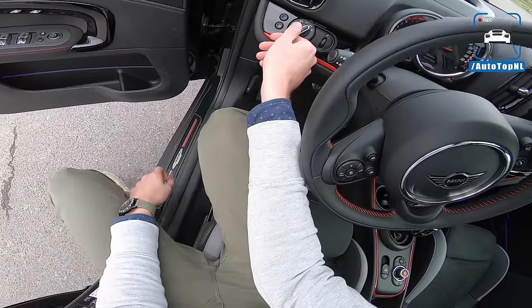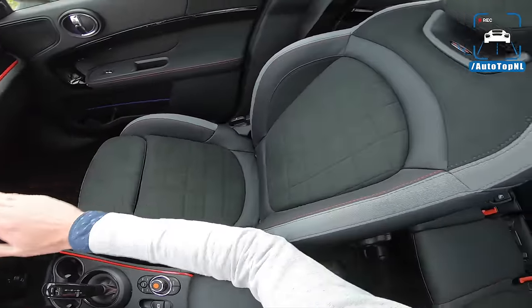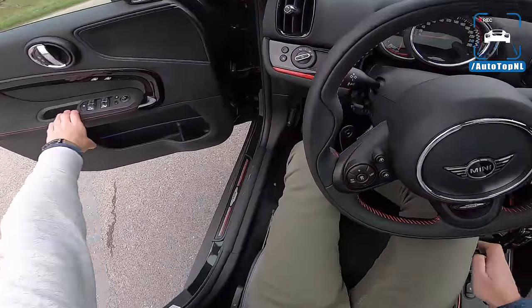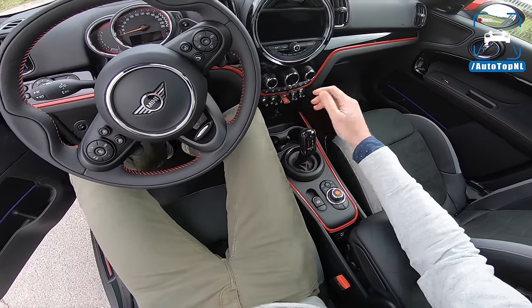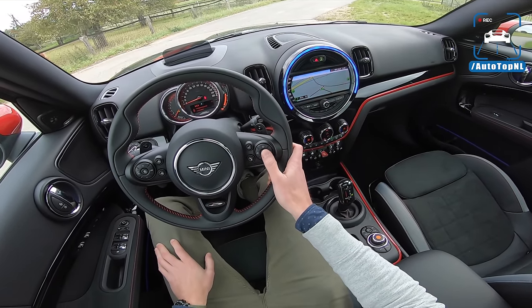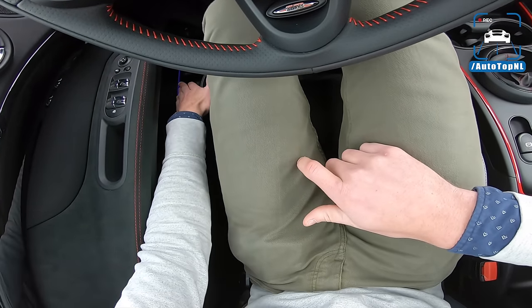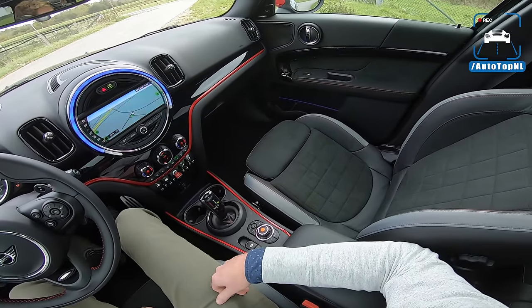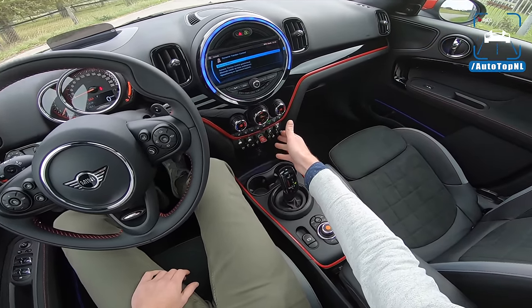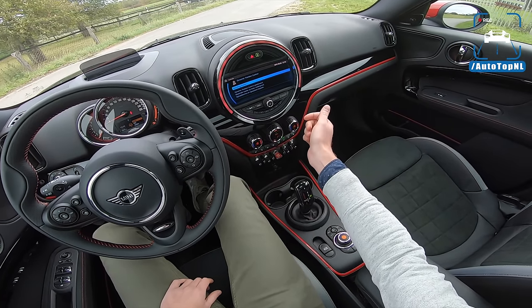We'll take a look at the interior as well. We've got the John Cooper Works seats. I said this in my Clubman review as well — these are quite hard. Go and drive one and decide for yourself if you think it's too hard. It is very, very hard, and not that supportive, so it's a weird combination between hard and a little bit loose. Not a big fan of the seats for longer distances. I am a fan of the interior, though. It looks cool with this piano black, the red striping, and some lights in there as well. It's a nice-looking interior and it does feel quite premium. The buttons are really nice, they feel good and have a nice weight to them. We've got the drive selector right there, so we can select sport, mid, or green — and of course we are going to select sport, because we are sporty guys.